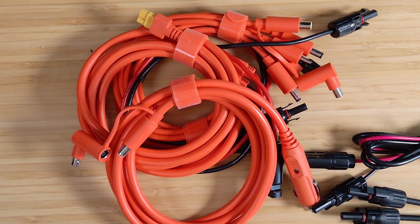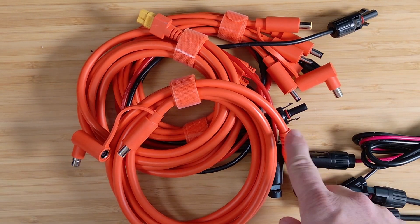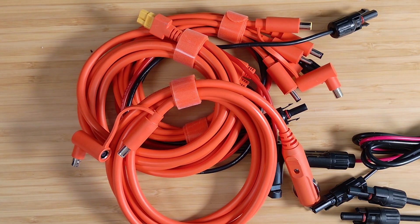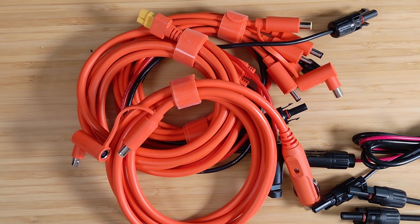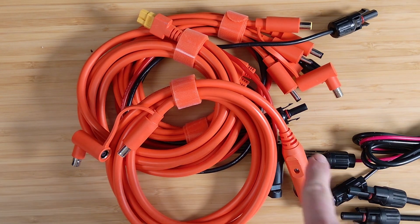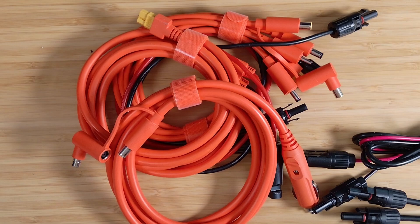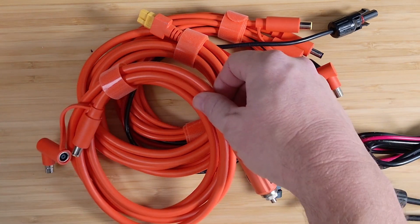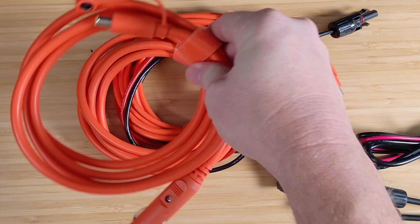These don't have to be just for charging from your car. You can also use something like this to go from one power station to another. For example, if I have a really large power station at home that accepts a lot of solar input from many panels, and I want to transfer that power into a smaller power station that doesn't have enough solar input for all my panels, I can plug this into the big station's DC port, plug the other side into the smaller station, and use the big power station as a pass-through for the solar array. Very versatile, easy to understand — the cigarette lighter plug.